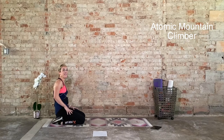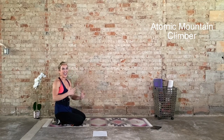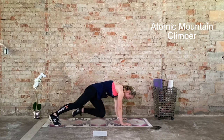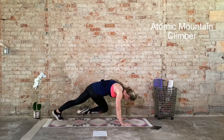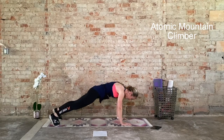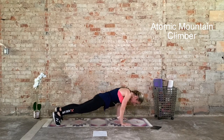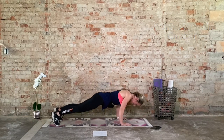We have one more round, then we are done. This is your last 20 seconds. Everyone's adding the push-up, on or off the knees. We go in 3, 2, 1. Opposite knee, opposite elbow, one push-up. Opposite knee, opposite elbow, one push-up. Come on. We are halfway through. Ten seconds. One more rep, you got it. And recover.